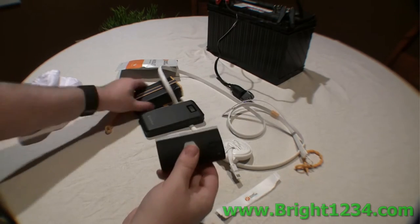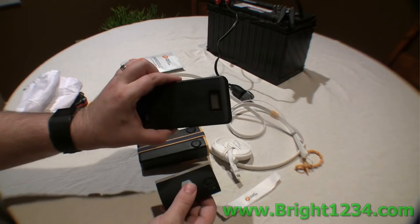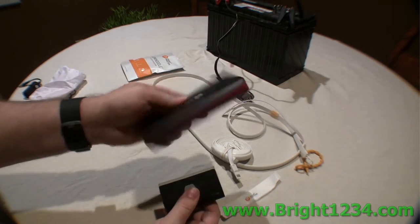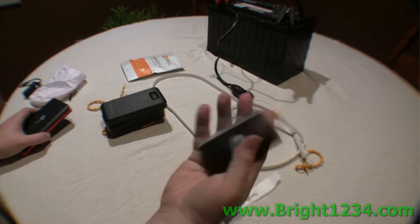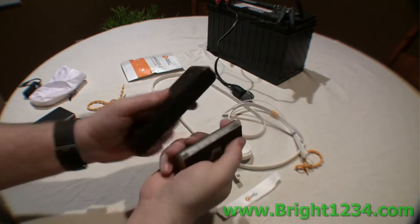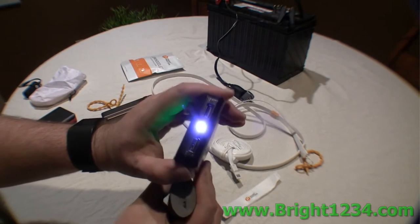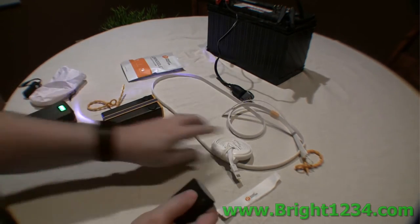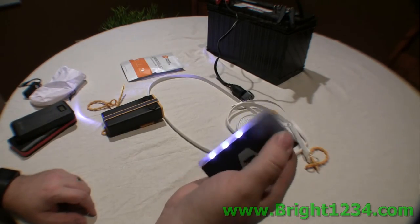Also available is this little 4400 mAh battery. This one is 13,500, this is 15,000 milliamp hours, this one is 22,500, and this one is 4,400 milliamp hours. Notice the difference — it fits in my hand, a lot smaller. There's more: this one has a flashlight on it, but it's a pain to turn on and off.